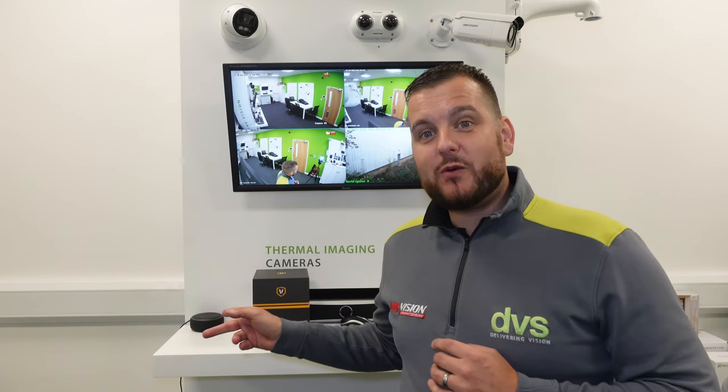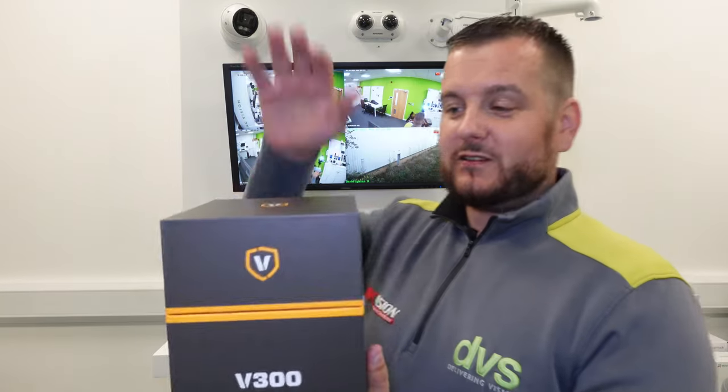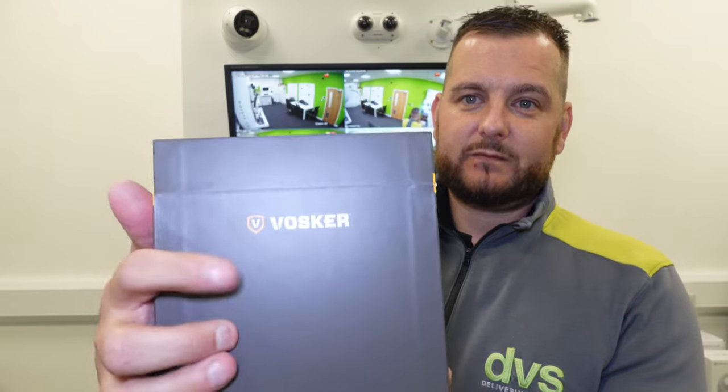So what's in the box? In this lovely presentation gift box — it's not a high-value watch, but it does feel like one — it is the new V300 from Voska. If you follow DVS, you'll know we've been selling and supporting the Voska product for quite some time. Voska is a French-Canadian product that allows us to use 4G solar in a battery-operated model — effectively a modified trail cam for security purposes, with a great free interactive app.